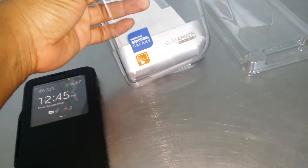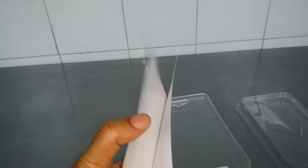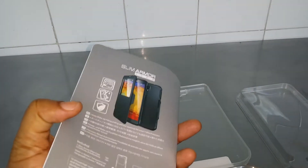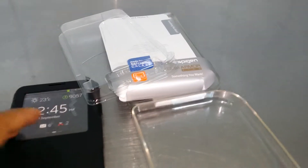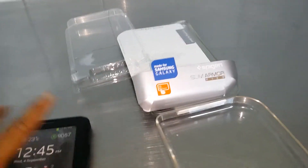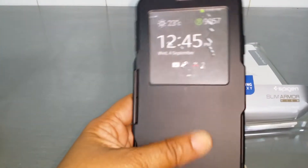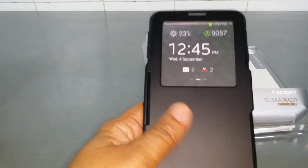So this is the Spigen package — it comes in a kind of hard plastic shell, very nice packaging. You can see some instructions here, and it tells you on the package that it's for the Galaxy Note 3. Nothing on the inside beyond some information on the back as well. Very nice packaging from Spigen — I can understand why a lot of people go with them, and I know it's because of how solid their products really are.